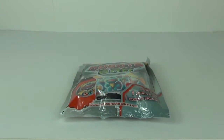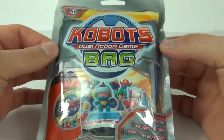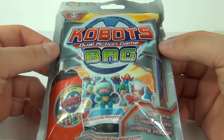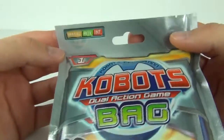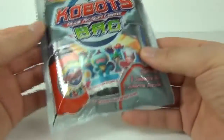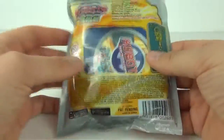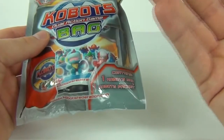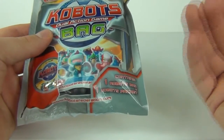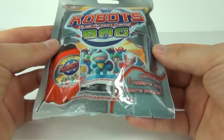Hey guys and welcome to Toy Review TV. This time I'll be taking a look at some more of the all new Kobots Dual Action game figures. These are Series 1, they are all new and made by Magic Box International. These do cost £2.50 each. This particular pack comes with a bag and you also get a blind packet inside with a couple of Kobots figures included.